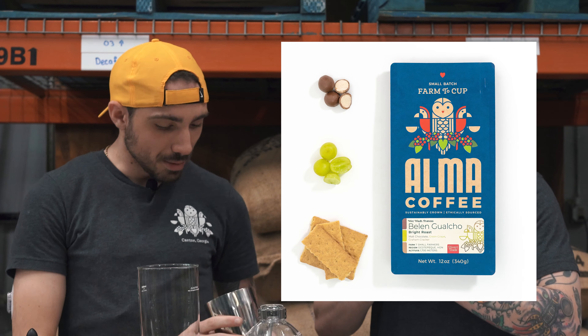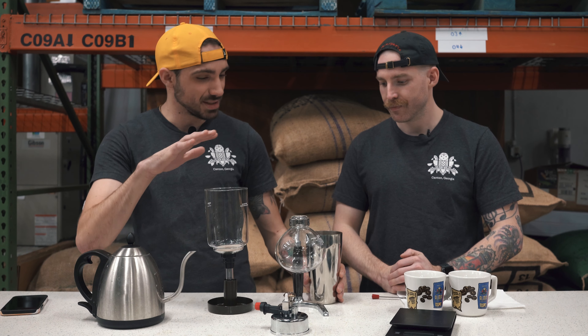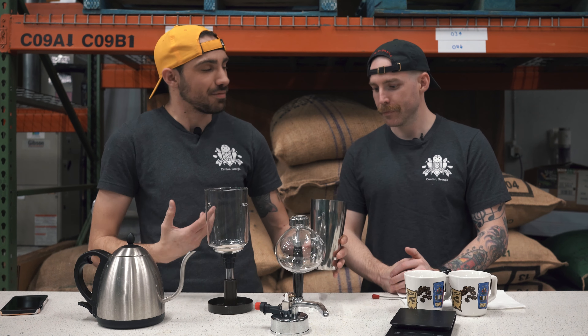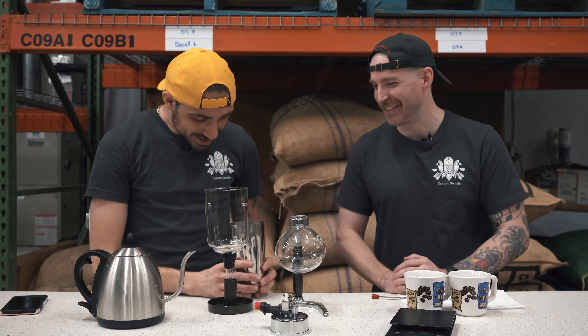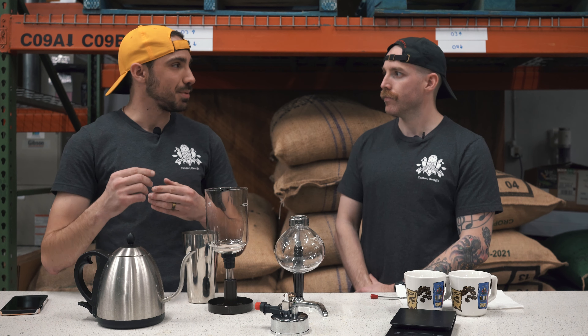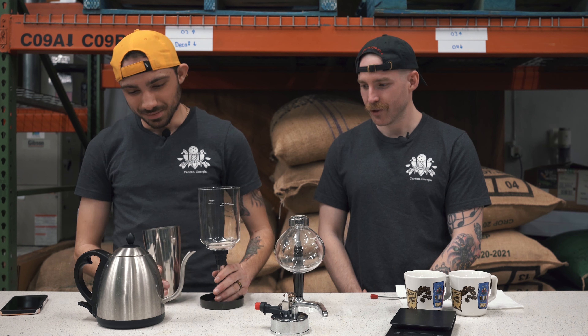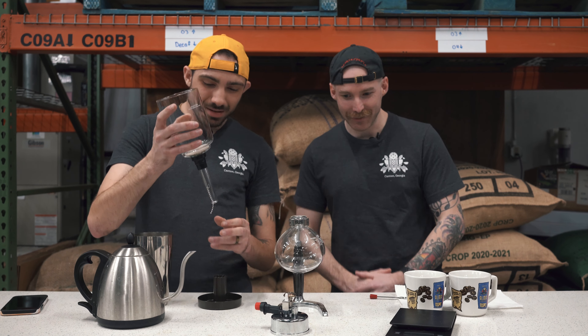I chose Belen Guacho, one of the coffees we have here. I've tried all 17 of our coffees in this device at home and this one is my favorite. For grind size, a good setting to get more flavor in the cup is a little bit coarser than table salt — not quite like chili pepper flakes, but just coarser than table salt. Alright, we're going to go ahead and get started, and I'll let you take the wheel at a certain point.